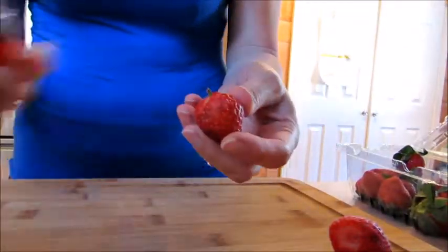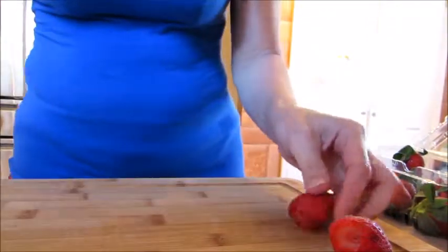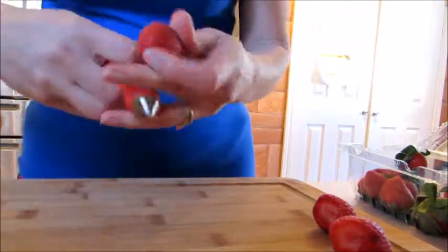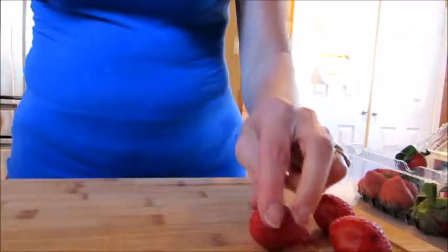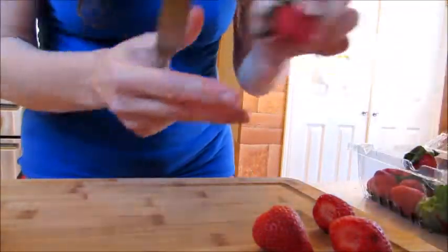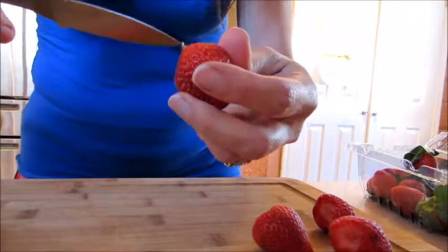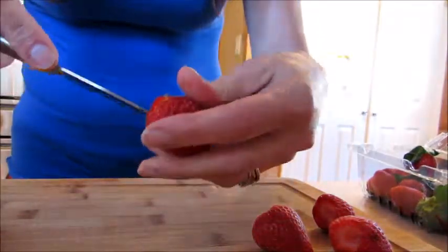He steals all my fun is what he does, and this is really so cool. See, I used to have to use a knife for this, and when I did, of course, you're worrying about — you know — are you going to end up cutting your thumb along the way?